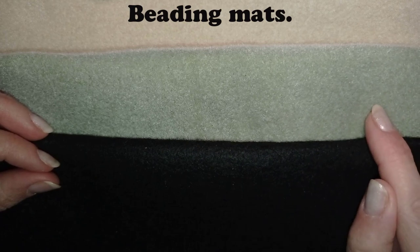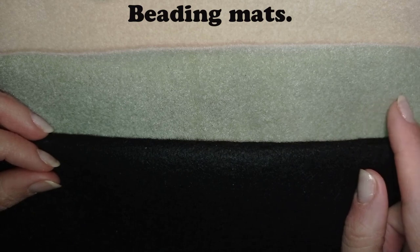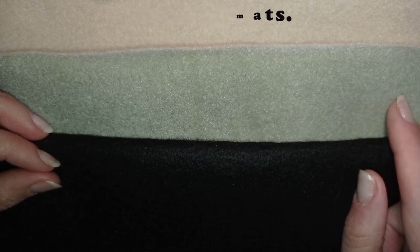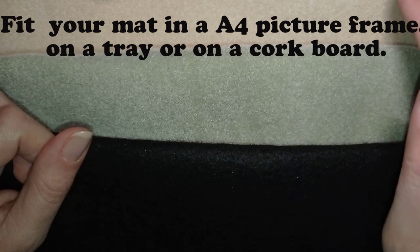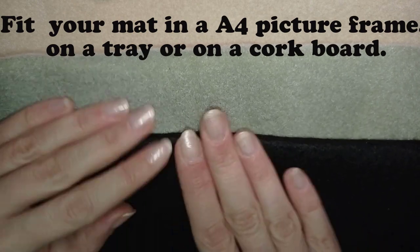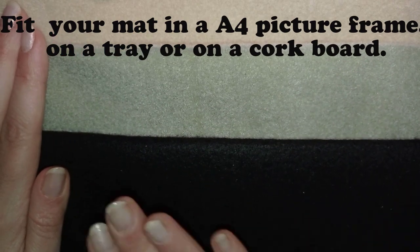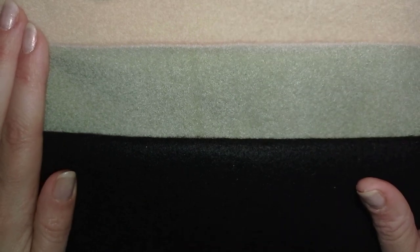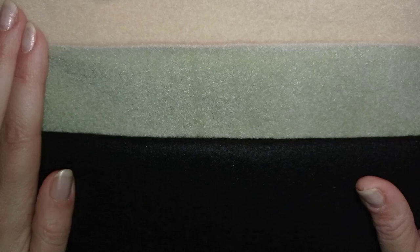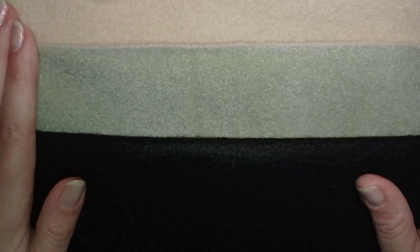Why do you need a beading mat? Because on its surface the beads don't move around and you could pick them up really easily. A good idea is to put the mat you regularly use on an A4 picture frame, or what I do is use a cork board. I use light color, green color, and black color — this is because when I make tutorials sometimes it's better to use a black, middle, or lighter background depending on the bead. If you don't make tutorials, I don't think you need different colors.